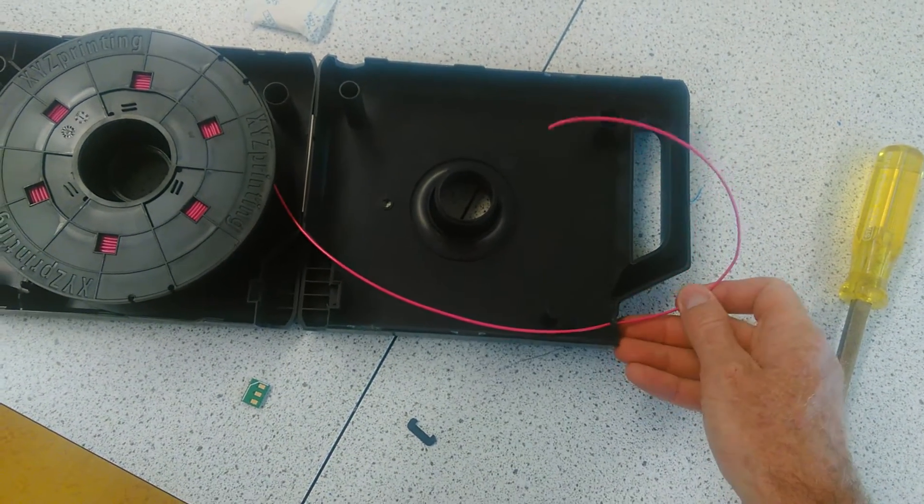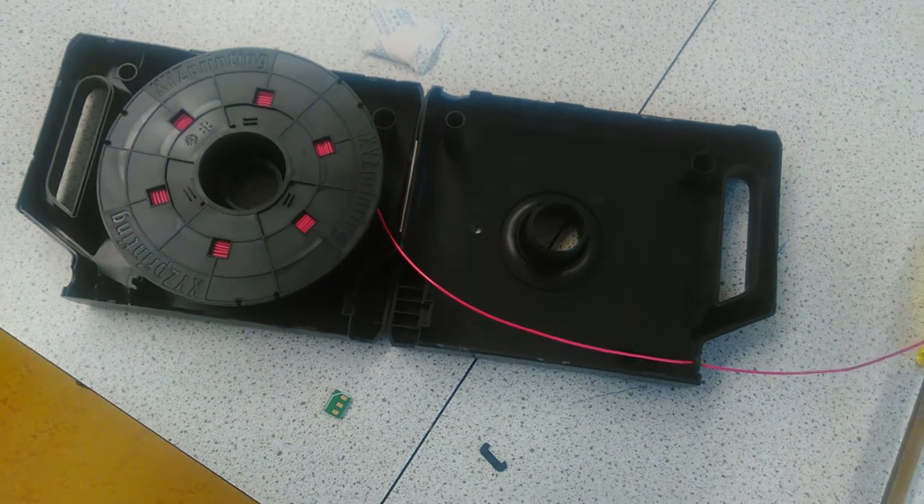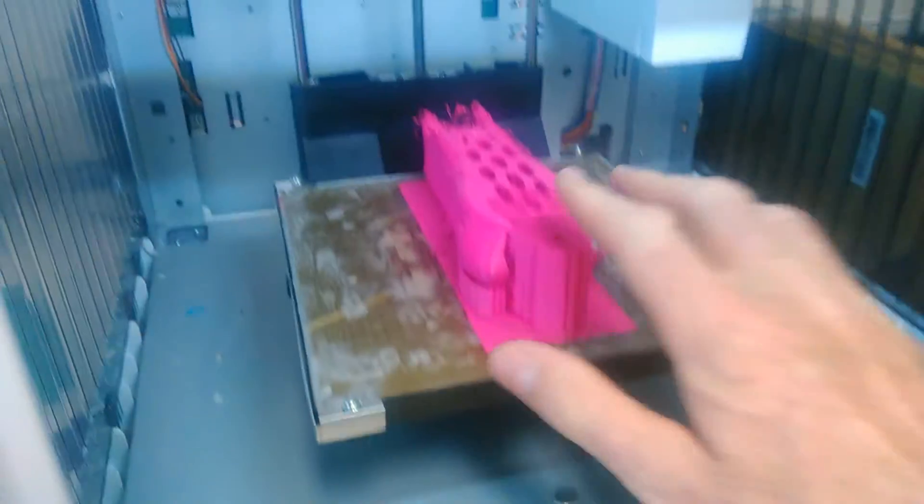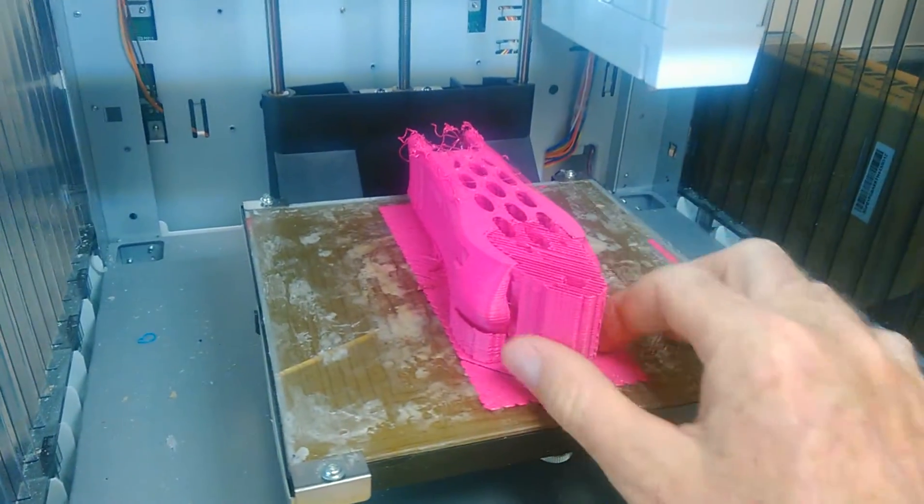I've never seen that before — that's a first. It's quite funny because this model had almost finished being built; just a little bit more and it would have been done. That was an eight-hour print job.